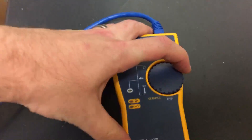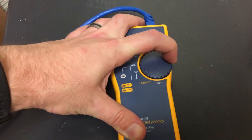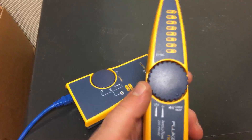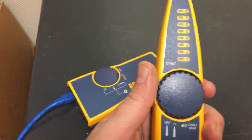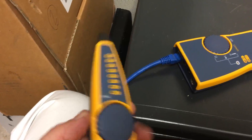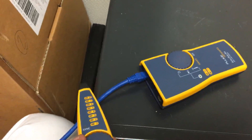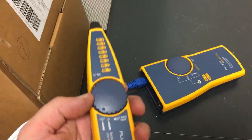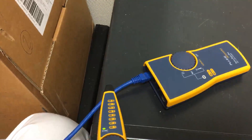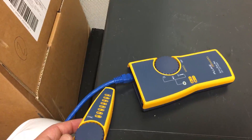The other thing I like to use this for is the tone. So right now this thing is sending a tone through the cable, and with this probe I can figure out where that cable is. So if I put it right here and turn the volume up, when I get anywhere near it, it should start going off.